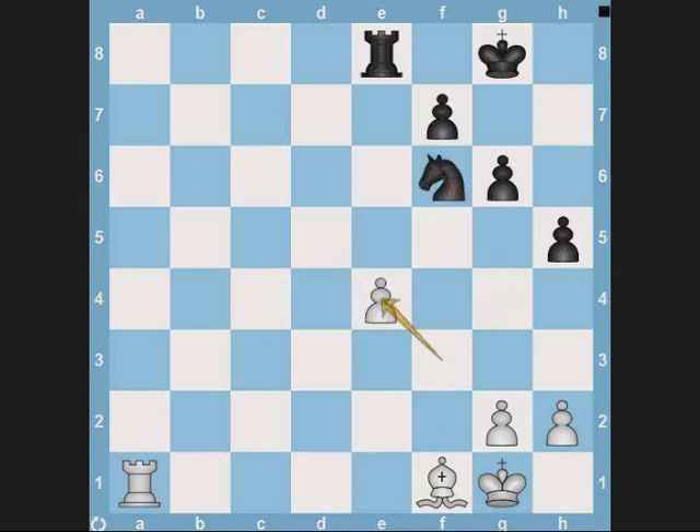Generally, when there are more pieces on the board, it's easy to overlook a pawn fork. Hence, if you try remembering the pattern of looking for two pieces placed one square apart on the same rank, then you may find pawn forks more easily.